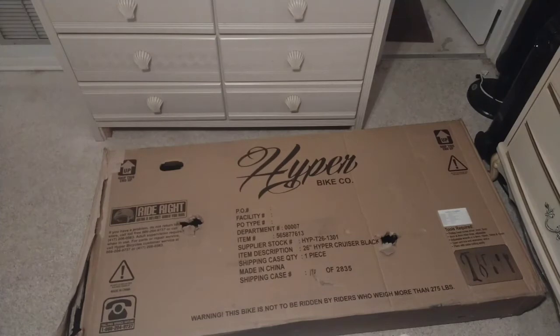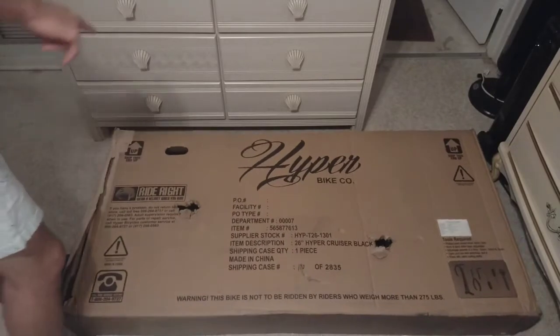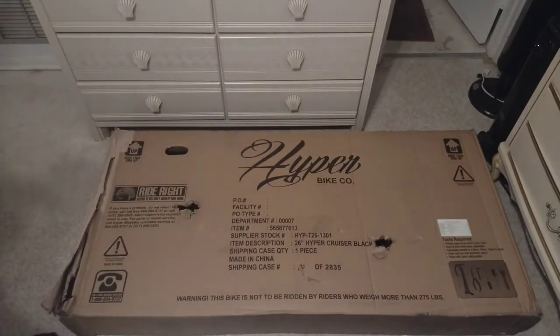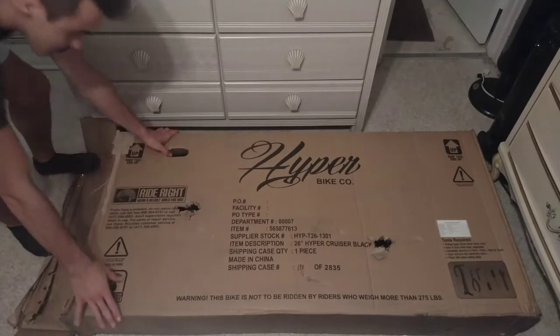Welcome back to the channel. In today's video we're going to be unboxing the men's hyper beach cruiser — it's black. Let's get right to it. The package wasn't too badly damaged.